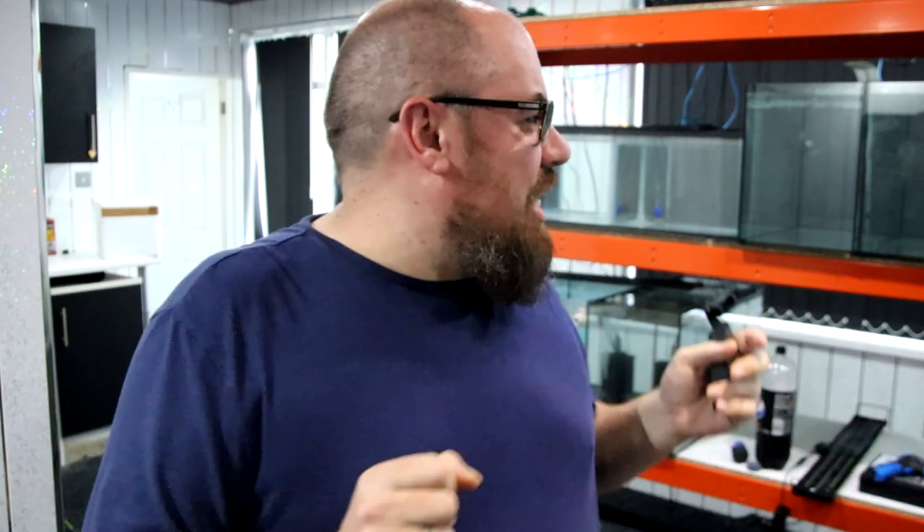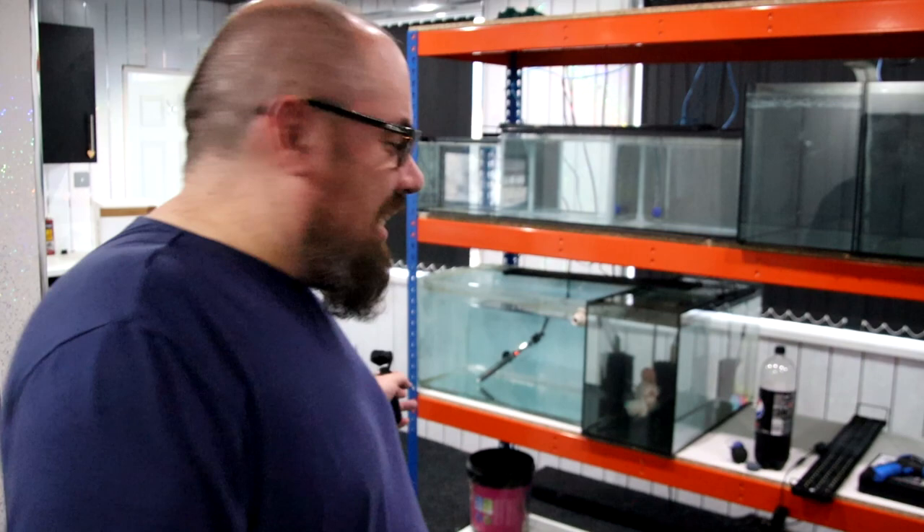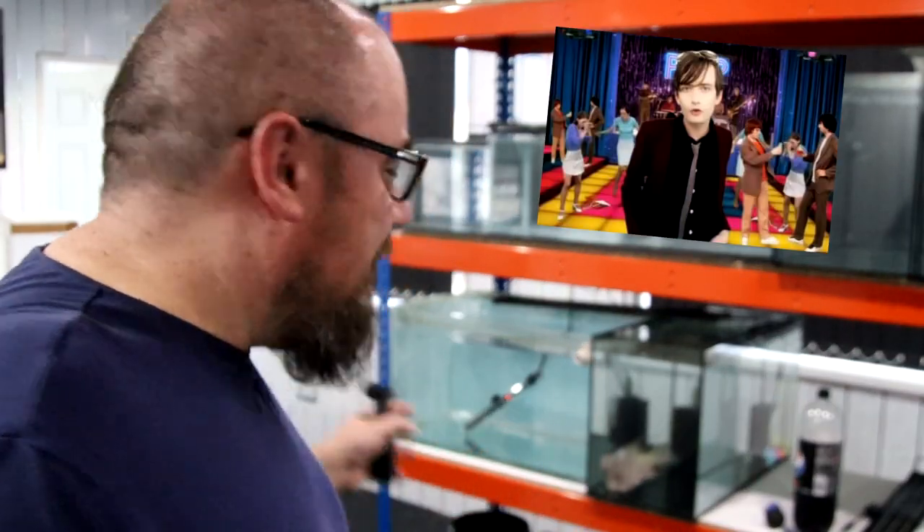We're moving. My fish room in my old house needs to go to the new house, but the new house isn't quite ready for it. So what you might do in this situation is rent an entire flat to keep your fish in - and that's exactly what I've done. I've rented the flat above a shop, like a common person. Let me know in the comments if you get that reference.